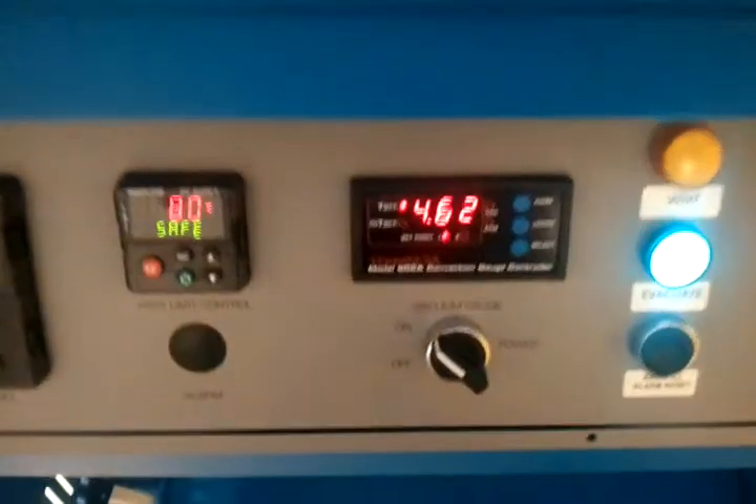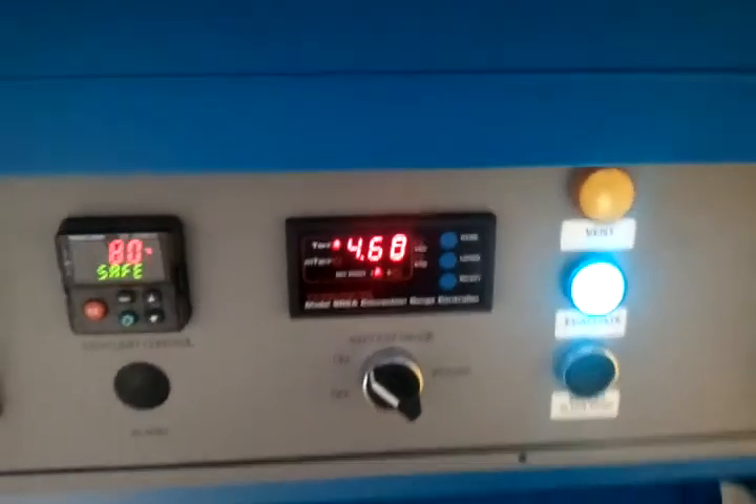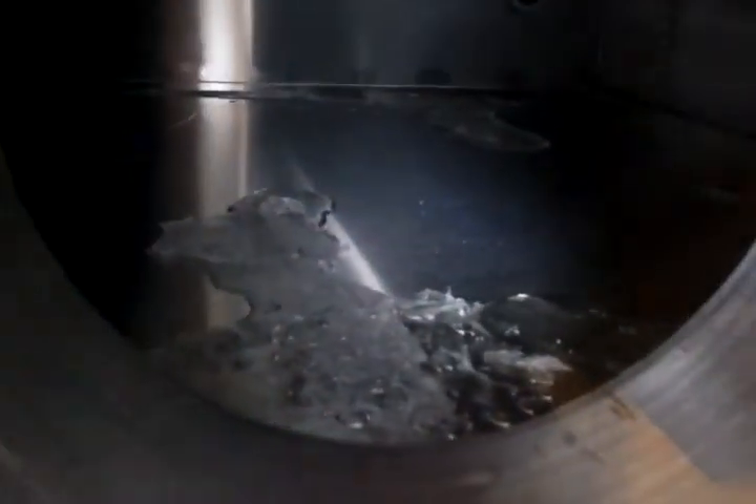We're down a little under 5 torr. So there we go — we made ice cubes in a vacuum oven.